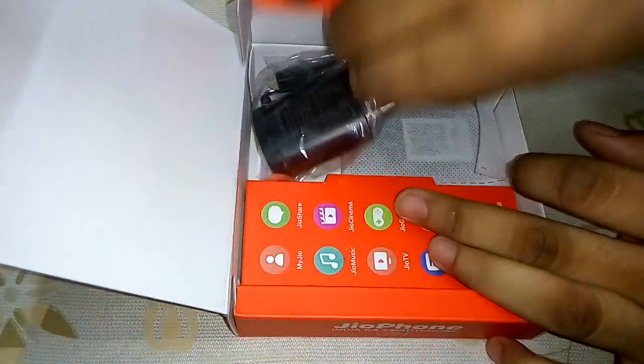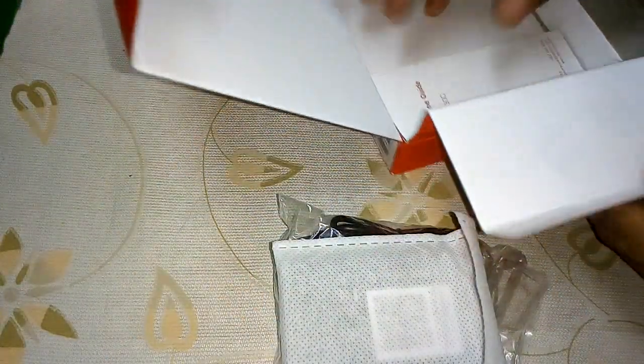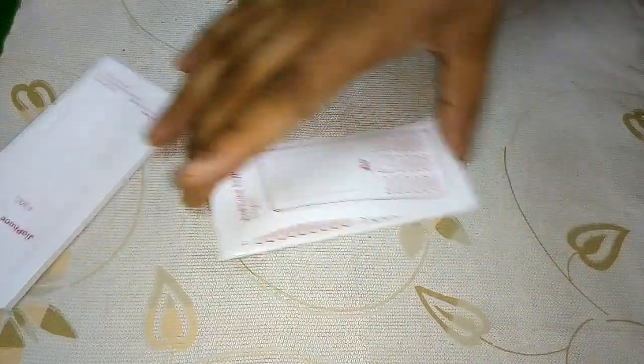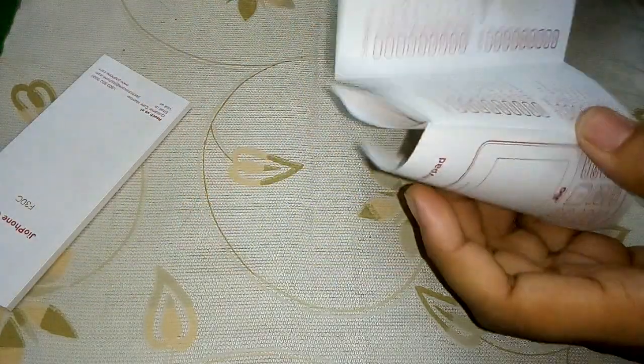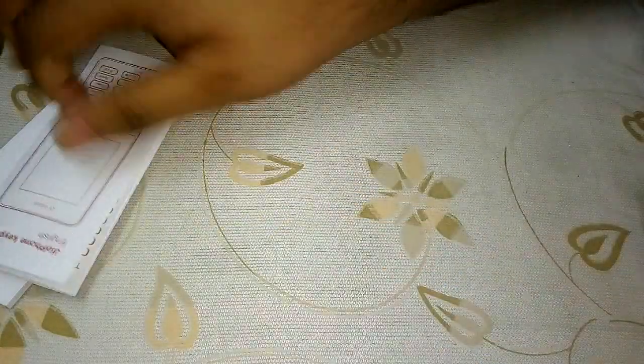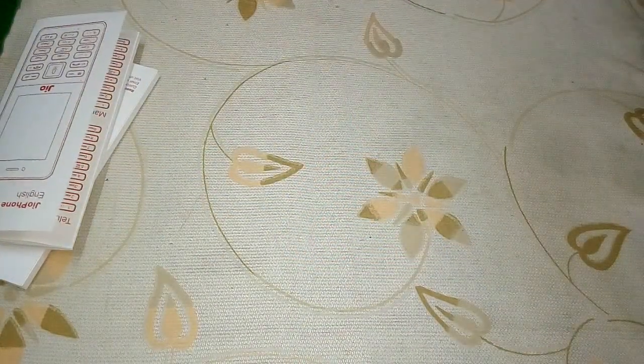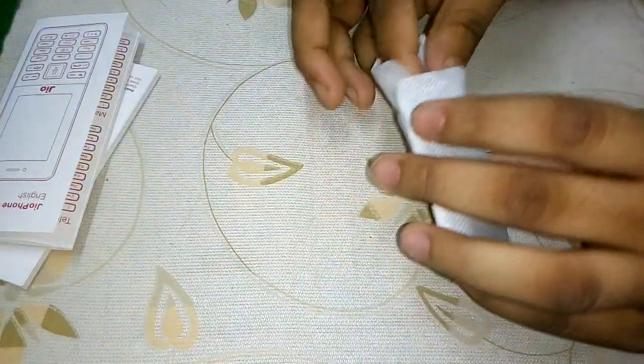If I open this part of the box, here we have the charger, a battery, and some guides. Let's take a look at the guide — here is the phone manual guide and this is the language guide of the phone. There is nothing else in the box besides these three items.